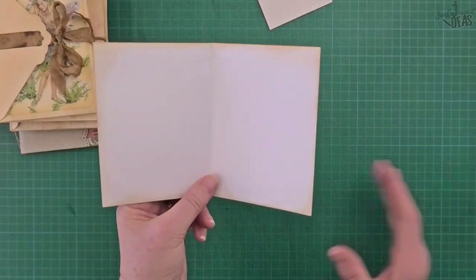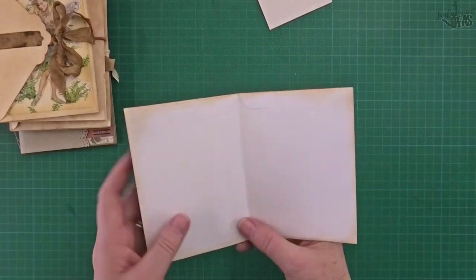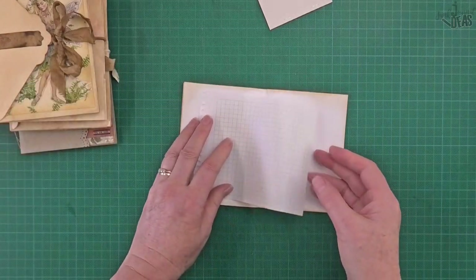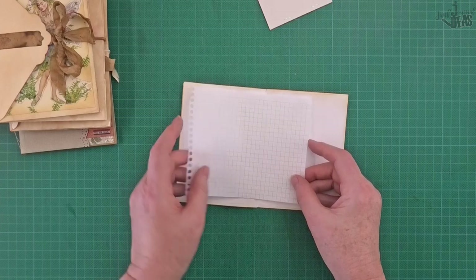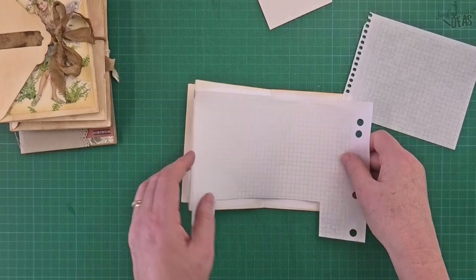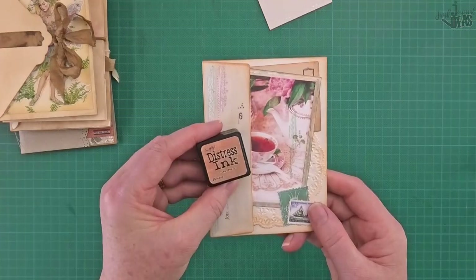I haven't sewn my journal pages in yet because I've already shown you how to do that and this video was getting a little long. That one just needs a few pages in there — I'm thinking I might fold the graph paper in half, put four or five pages in, and carry that theme through.